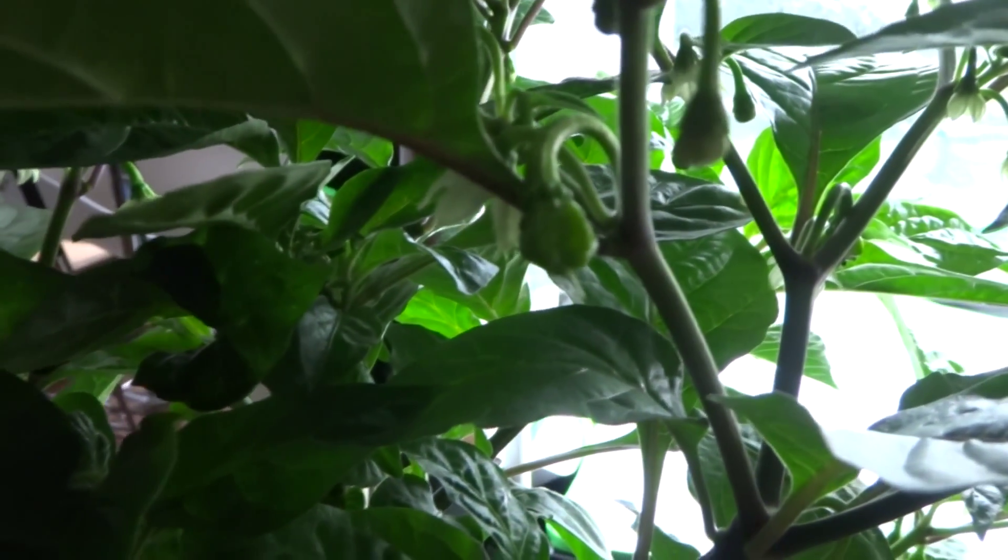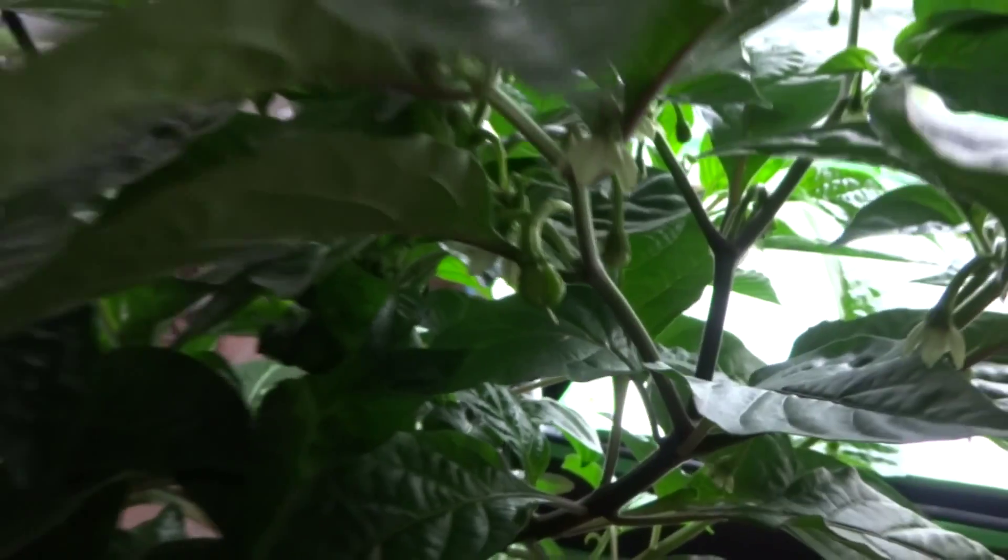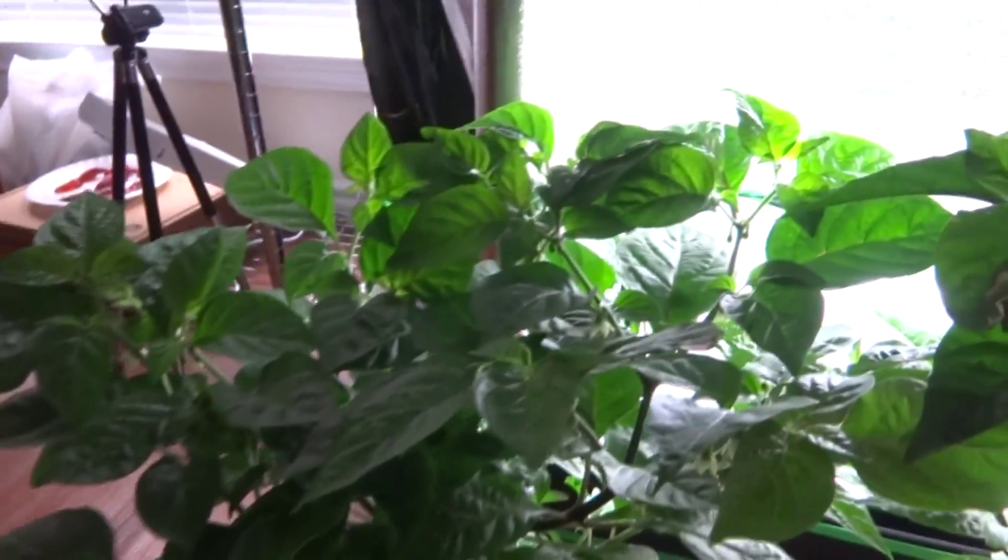Here is one of the fruits — I'm not quite sure what it is right now because it's too small, so I'm hoping when it gets larger someone can help me identify the plant. It's looking really nice, quite tall now, very bushy, tons of flowers, and none of them have dropped off yet, so that's a good sign. That's the mystery plant.